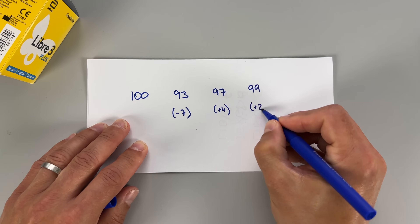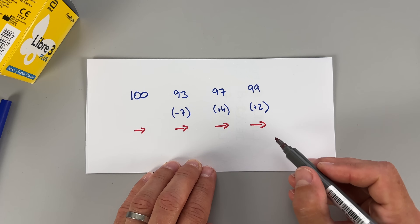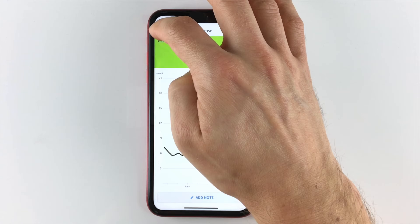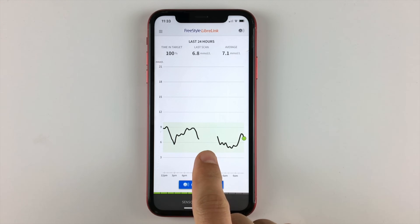A minute later the number might go back to 97, then 99, showing your blood sugar is actually stable. This is a reminder to always look at the trend arrow, not just the absolute number — in that scenario the arrow was a straight line the whole time, indicating no rapid drop. Third, and this is the tricky-to-explain upgrade: all previous Libre sensors could only store data in the sensor for eight hours, so leaving your phone behind longer than that would create data gaps. Libre 3 Plus sensors have 15-day memory storage, meaning all data is retained even without a connection and syncs automatically when you reconnect.